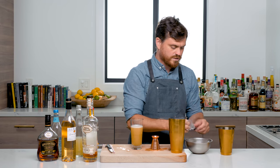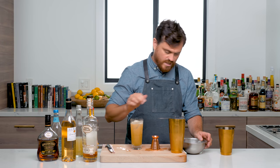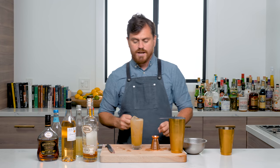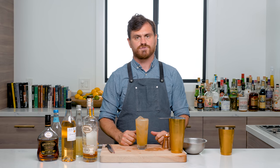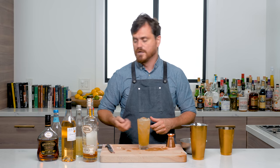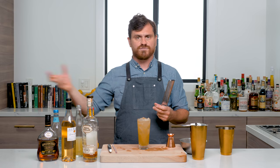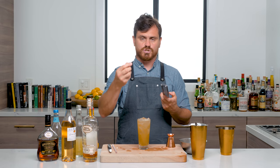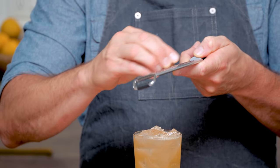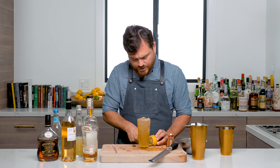Then we are going to add our ice. Yes, I'm touching the ice with my hands. Somebody commented recently about me touching ice with my hands, and I have to tell you — not only do I touch ice with my hands in my own house, I actually touch ice with my hands at work too. Most bartenders keep their hands meticulously clean, and it really shouldn't be too much of a problem as long as you are hygienic. I'm not going to be using big old ice tongs to get a rock of ice. So then we're just going to finish this off with a little nutmeg grated on top.